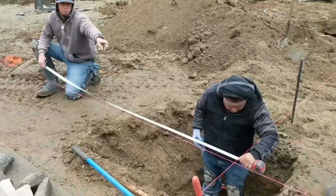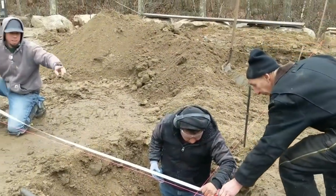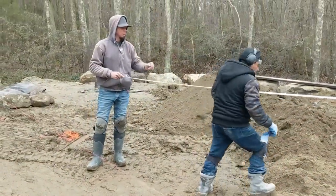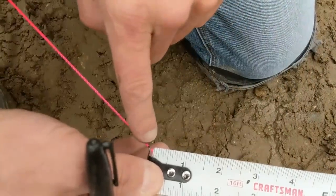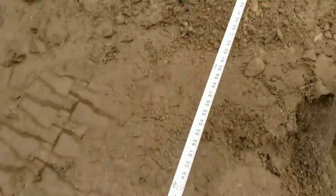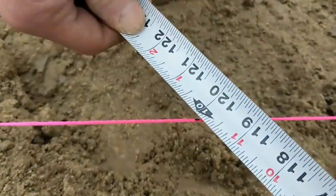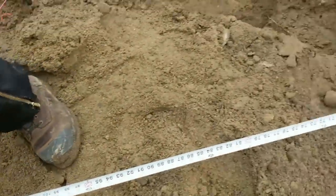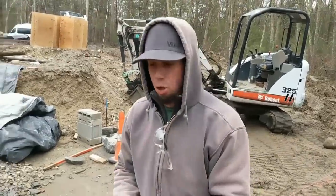I just marked 8 feet here off my intersection, and we went over 6 feet from the intersection in the other direction. 6, 8, 10. Right now I'm holding this side of my tape measure on my 8-foot mark. He's holding the tape measure on the same side that I am on his mark. What that's showing us is we're not exactly square. 10 feet right on the money is square.